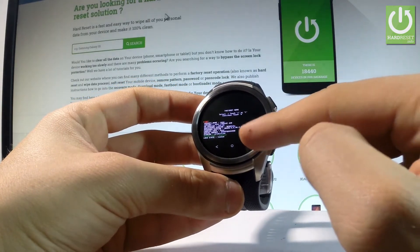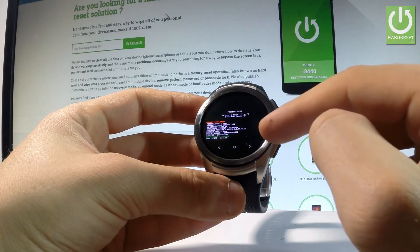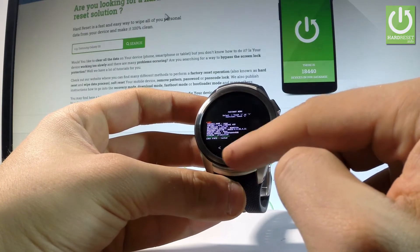You can choose options such as barcodes, check recovery mode, reboot the bootloader, or quit this mode by selecting either Start or Power Off. Let's choose Start and press the middle key.